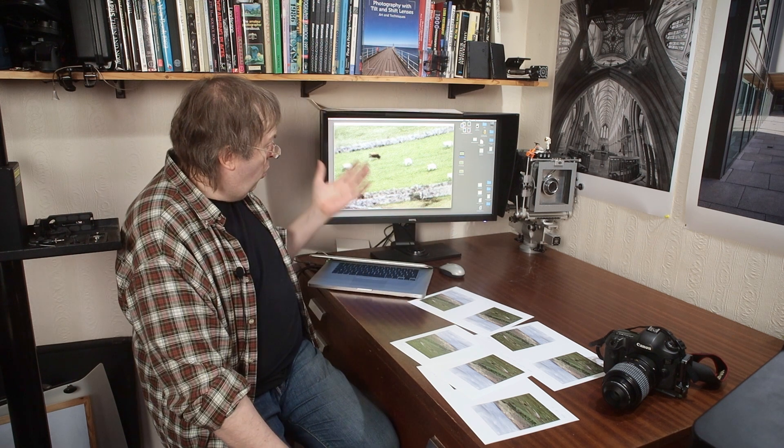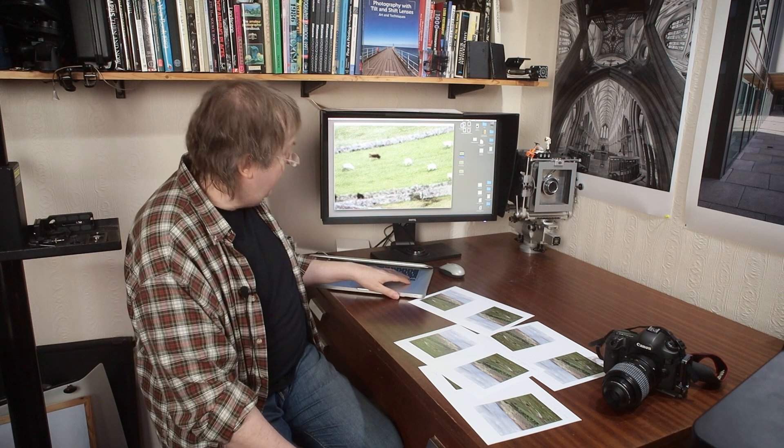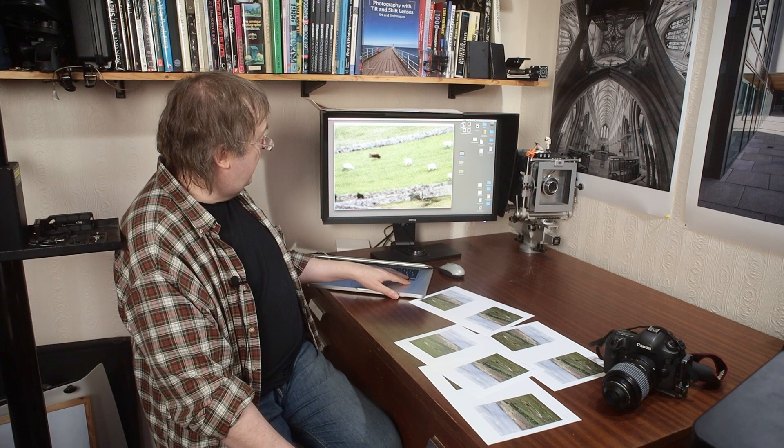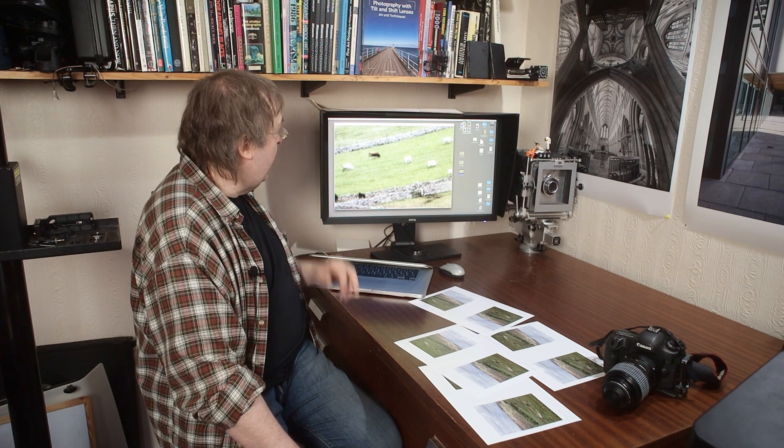What I've got is an image printed where the original source was at 360 pixels per inch. Because this is such a high resolution original, I'm not having to create detail — I can resize it to whatever I want. That one is at 360, and if you can see any difference, that one is at 1440, and that one is at 2880.